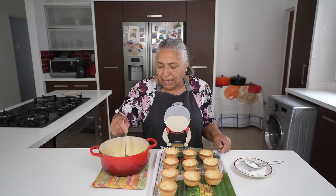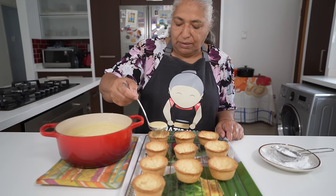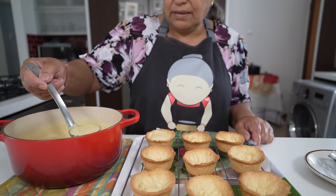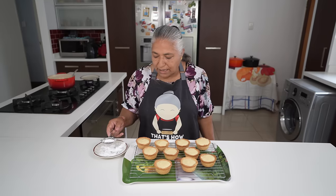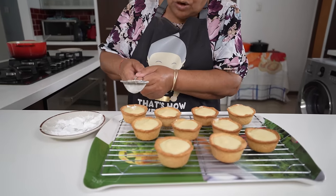Our cups are cooled and my custard is still warm, so I'm going to start filling the cups with my custard. I'm done filling and I am ready to sprinkle icing sugar on top.